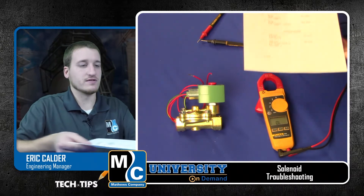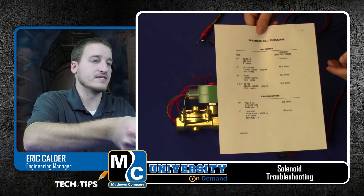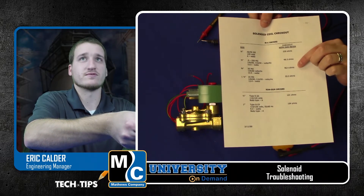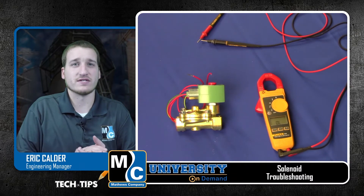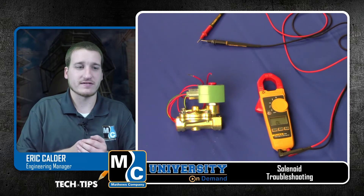Here I have a chart that we'll include in the notes under this video. On this chart, we can see that a 3/4 inch solenoid should have 96 ohms — we're very close to that with 93. What we're looking for when we test these solenoids is to see if we have either an open circuit or significantly higher amperage than we're expecting.